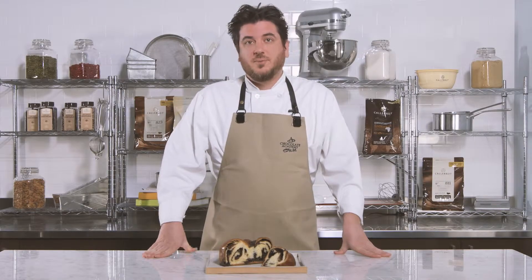Hi, my name is Jeffrey Finkelstein from Hofkelsen Bakery in Montreal. Today we're going to learn how to make a chocolate babka. It's a traditional Jewish sweet bread that's also served for either dessert or for breakfast.